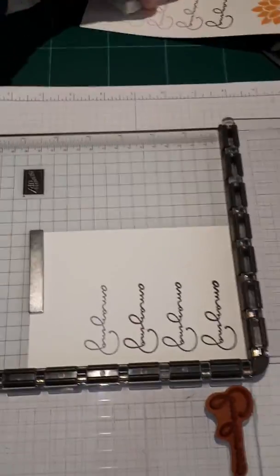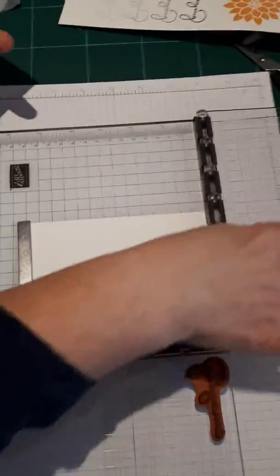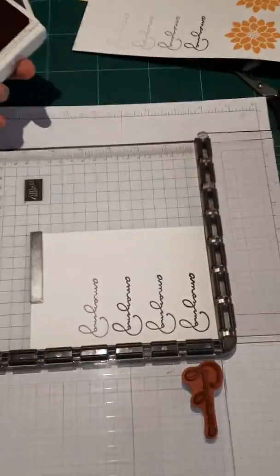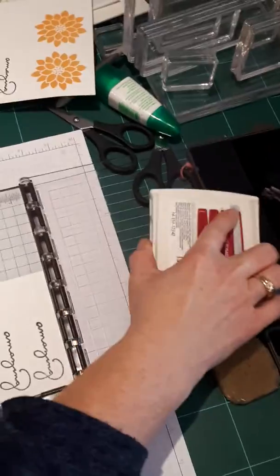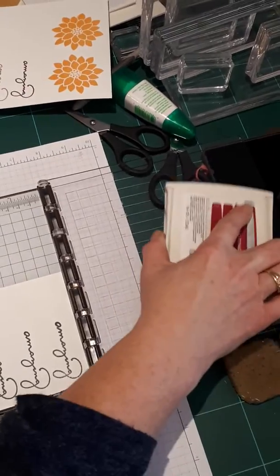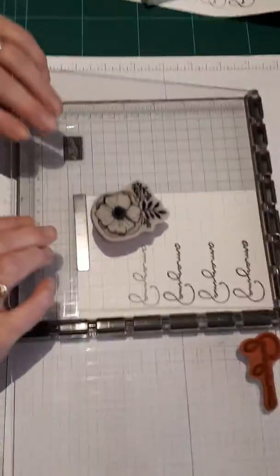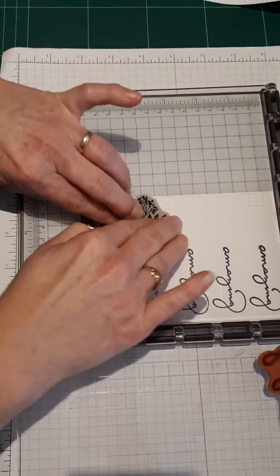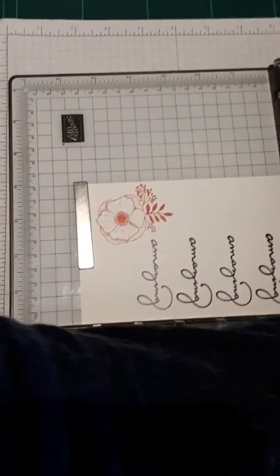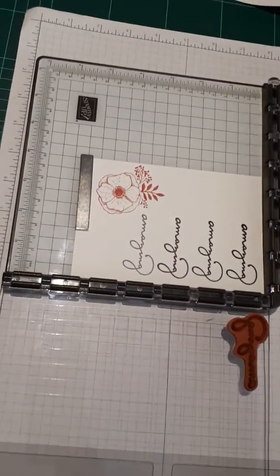Right, now we're going to go in with our flower. We thought for our flower we'd make it Rose Red, and we've placed it on this side here — it should come hopefully along this bottom corner somewhere. We've positioned it so that's where we're aiming for, and again we're going to stamp, bring it down this way. Look at that, fabulous! So you could then decide if you wanted to get a water brush and watercolour that, or just leave it as it is.